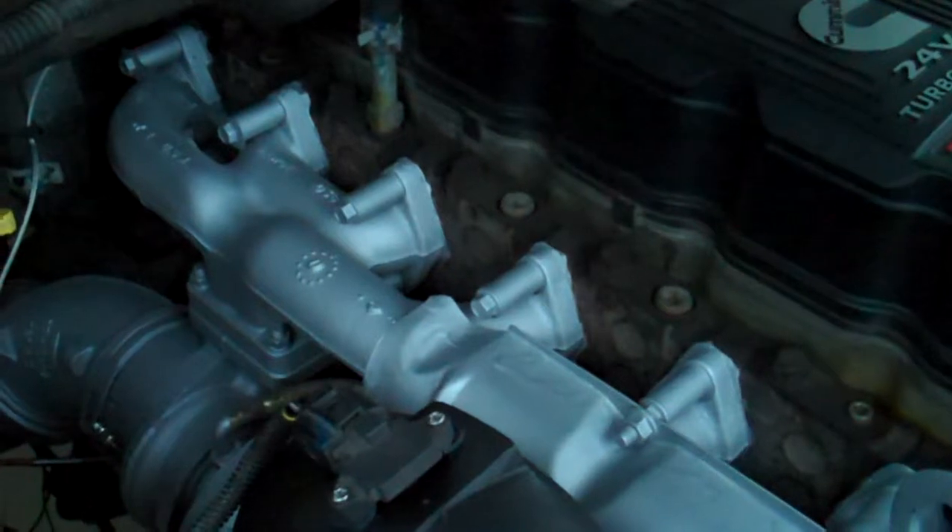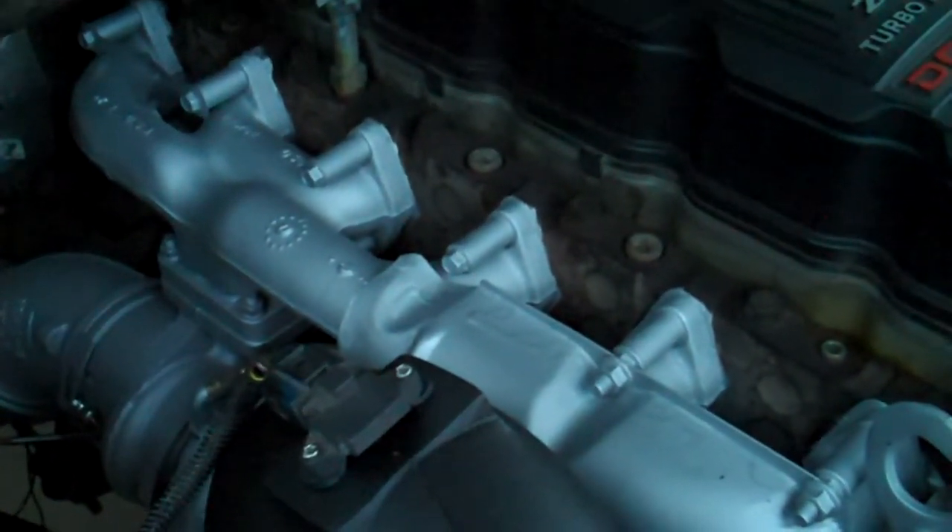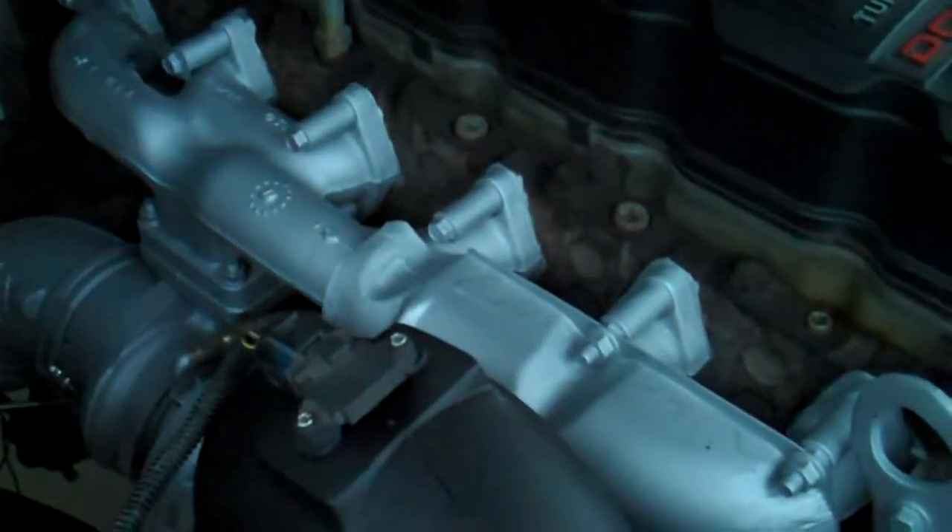We did the 30 minutes run, 30 minutes cool, and that's the finished product of the VHT silver aluminum header paint.